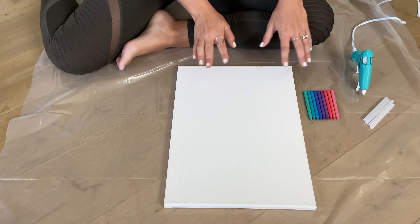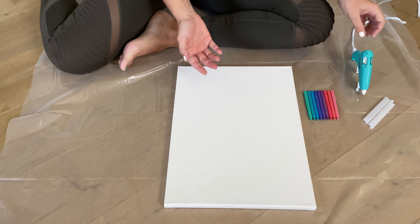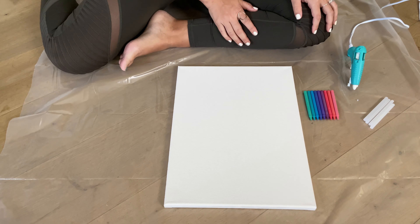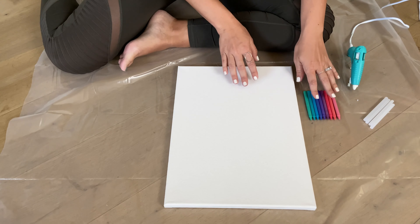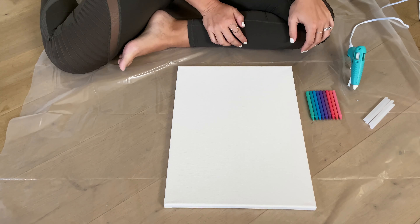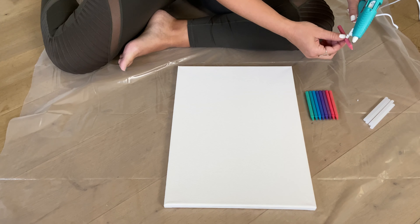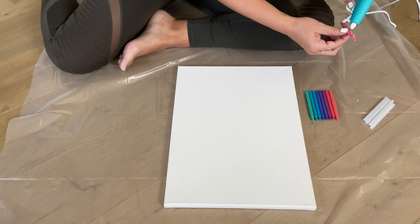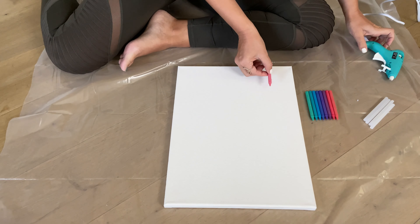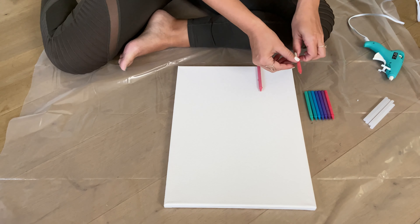The next step is going to be to glue the crayons onto the canvas around the center at the bottom. You'll want adult supervision for this because the glue gun does get really hot and we don't want any little burns. I laid them out — I did pinks then purples and then blues because that's the color palette that I think will look pretty for this project. So I'm going to start with my first crayon and carefully put hot glue gun in a straight line on the crayon and then carefully put it in the middle, and I'm going to repeat these steps until I do all of the colors.